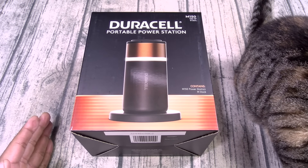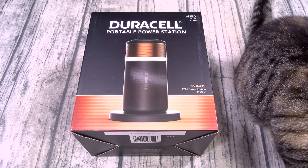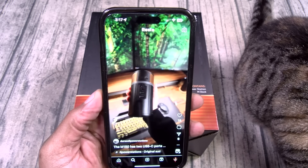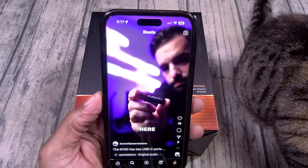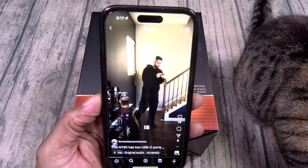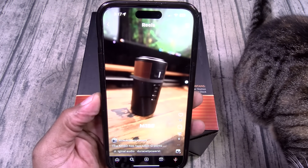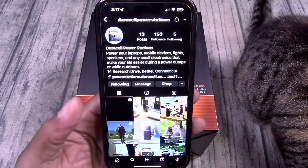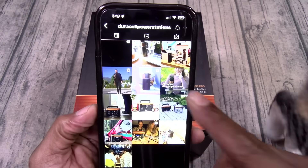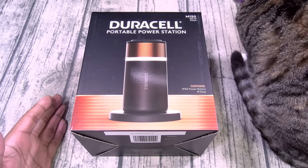Let me give y'all a quick backstory behind this. This is another one of those Instagram impulse buys — let me show you what I mean. I was scrolling through Instagram and I seen this ad for the Duracell portable power station. The thing that got me is it looks exactly like the old-school Duracell batteries. I love retro tech, and I thought this would look dope on my desktop station. They have an Instagram page, and they're also selling on Amazon, so I thought it was safe to buy it. Purchased it and here we go.